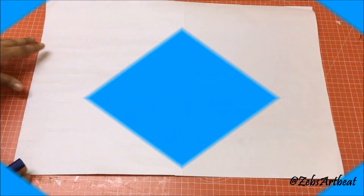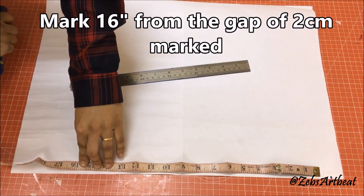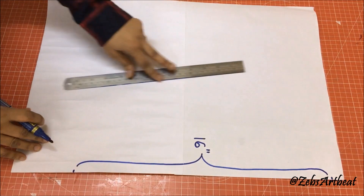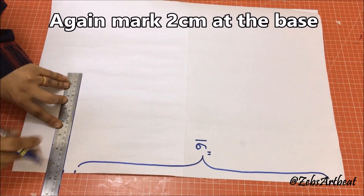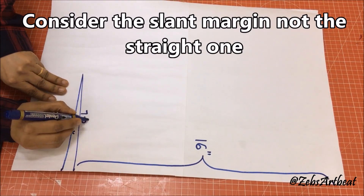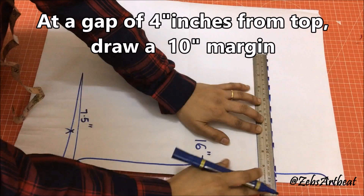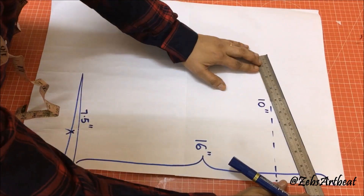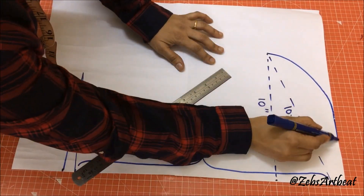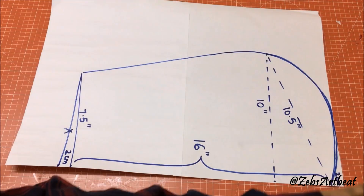Let's prepare the stencils on a chart paper by following the instructions given. The stencil for the hood is ready.